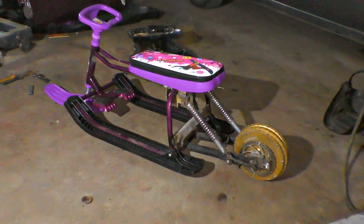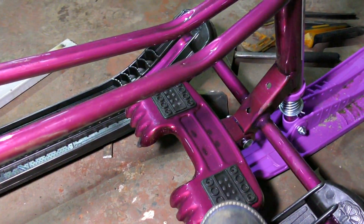Let's get the seat back in its place and admire this little beauty. And the brakes are working.